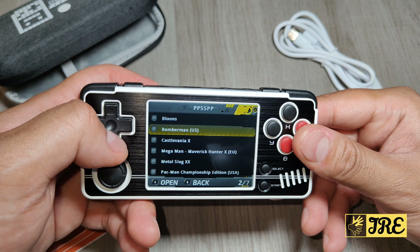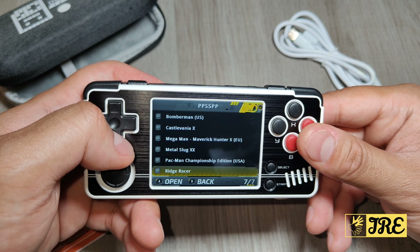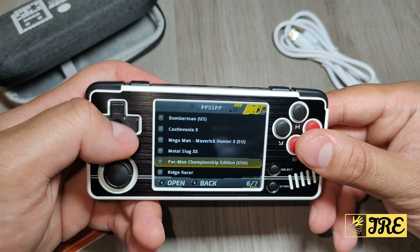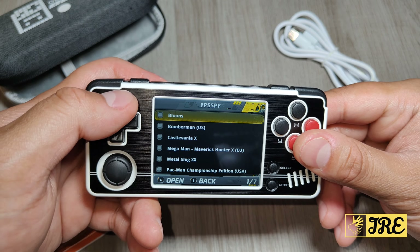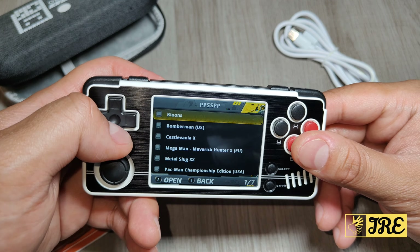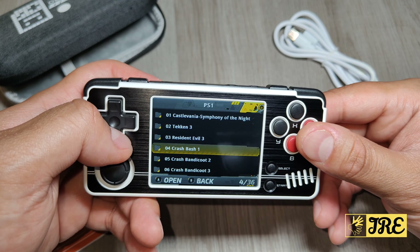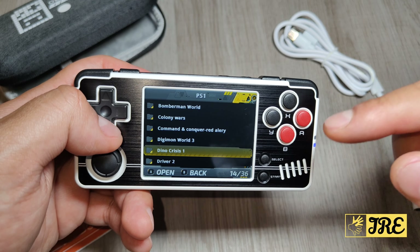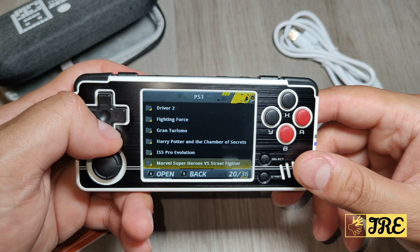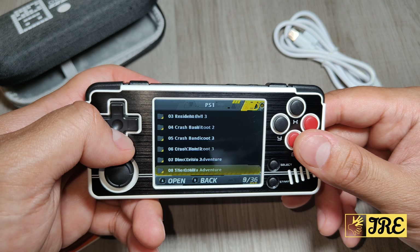In the PSP section there's Mega Man but not many games to be honest. When you buy it, you can always ask the supplier or seller to add more PSP or PS1 games, or you can download them yourself if you know how. I'm not that technical with downloading games to make sure they work on this console, but you can add more PSP games.